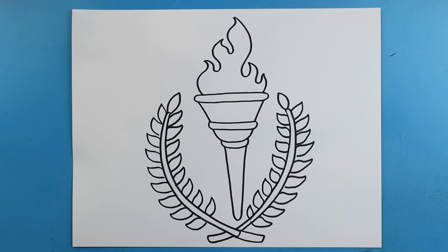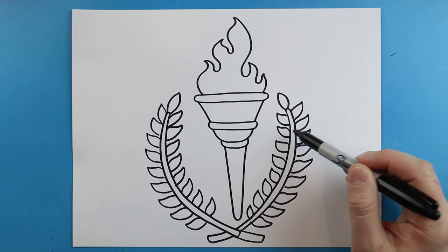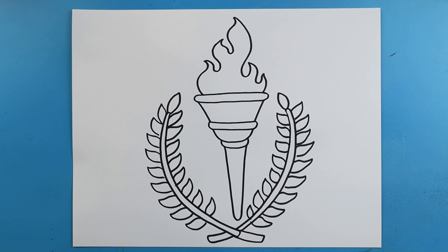And there you go — there is your drawing of the Olympic torch with the two branches right around it. You don't have to add these, but I thought it would look pretty cool and add a little bit more detail to it. I'm going to fast forward and start coloring this. Thanks for watching, hope you enjoyed!